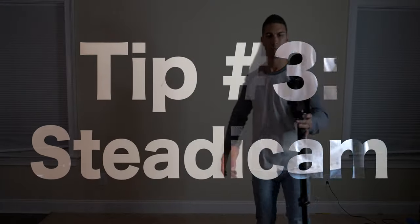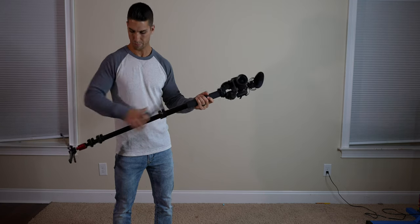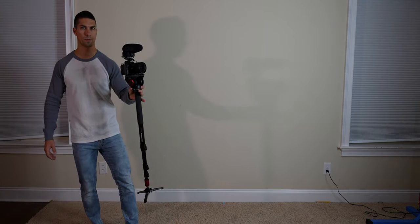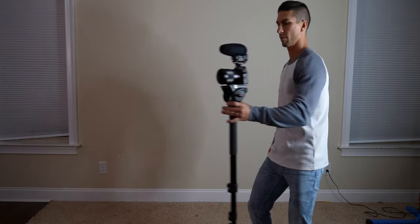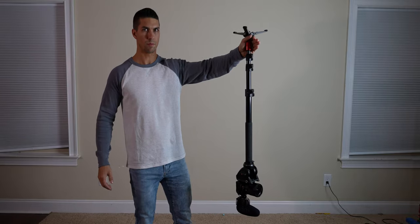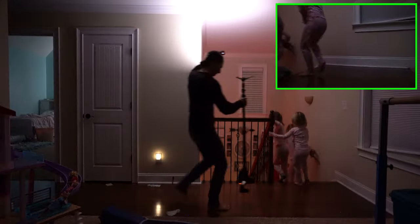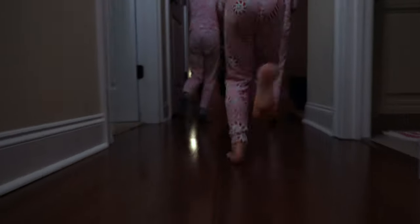Tip number three: the steady cam. Extend the base of the monopod to provide more control and grip lightly under the monopod head while walking to get smoother footage. Another option with monopods that have feet is to turn your monopod upside down and hold lightly under the feet while doing the ninja walk to get gimbal-like footage close to the ground. Just keep in mind that your footage will be upside down, so you'll have to flip the footage 180 degrees in post.